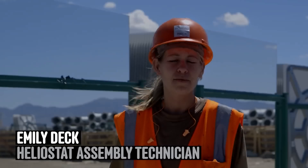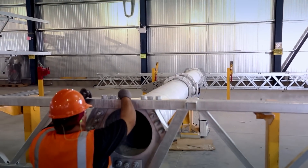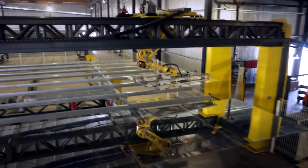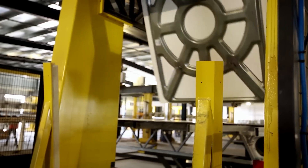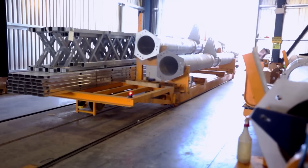My name is Emily and I'm a resident of Tonopah, Nevada. I work out here at the Solar Reserve and we assemble the heliostats. Right now we're standing in the heliostat assembly area. It's similar to any kind of car assembly plant — the frames come from the back of the shop and we assemble the mirrors at the front.